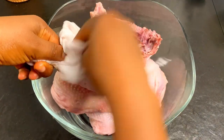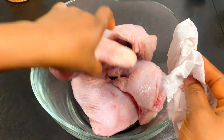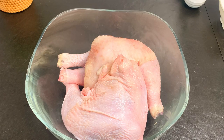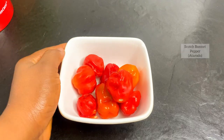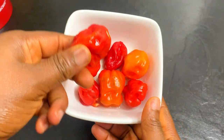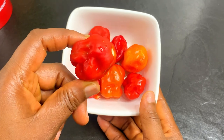You're going to get your chicken. I'm using about four chicken legs, which is about one kilogram. You can use more or less. Now I'm going to show you what we're going to be using for the marinade. The first one is scotch bonnet pepper.